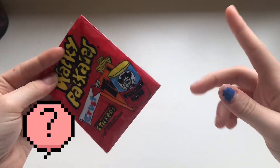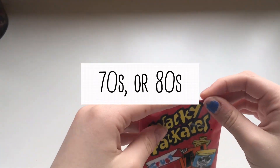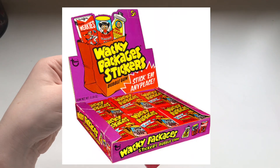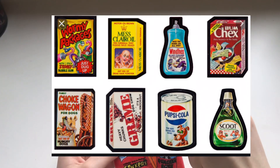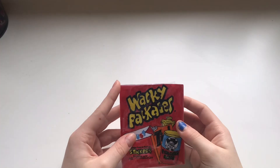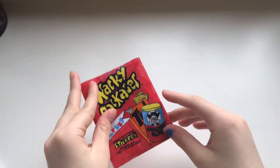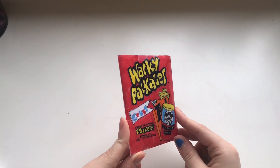So you guys may not be familiar with these if you haven't grown up in the 80s. But basically, Wacky Packages were packages that you would get that looked exactly like this. And they would be stickers of branded items, but they would have a twist to it. For example, Frosted Flakes would be snakes or something like that. So today I'll be opening a package for you all and showing you how to make your very own Wacky Package.